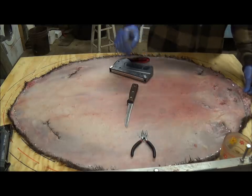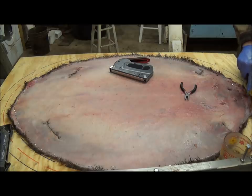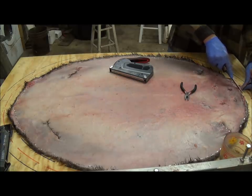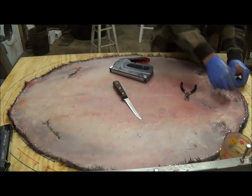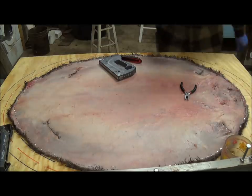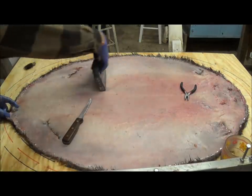Now we can pull these front staples and trim everything up. We don't want to trim right up to the staples because there will be some shrinkage. We trim right in between the eyes. There's a staple that didn't hold — we'll fix that directly. Make sure everything is all trimmed up. Come down here and do the exact same thing with these little corner pieces — just trim that off.